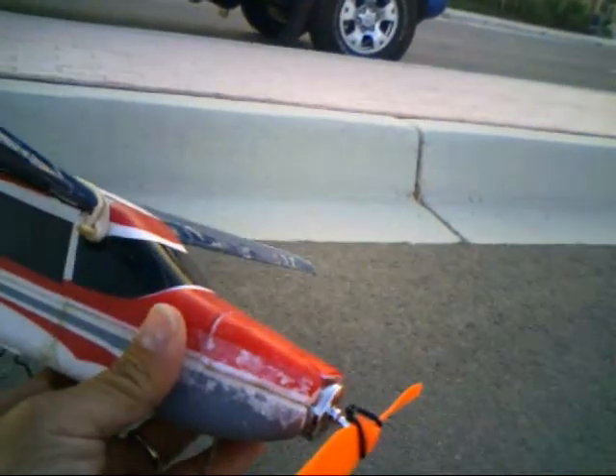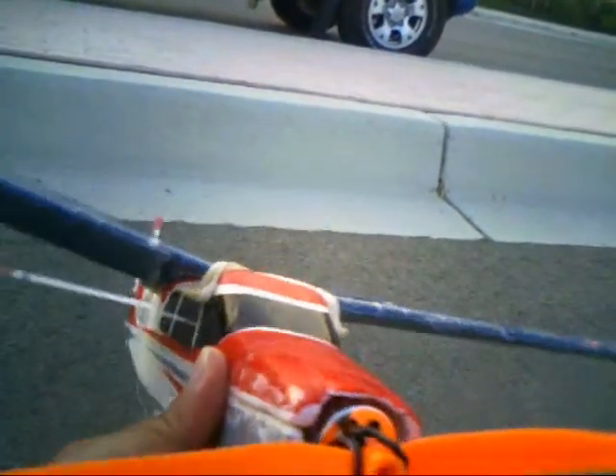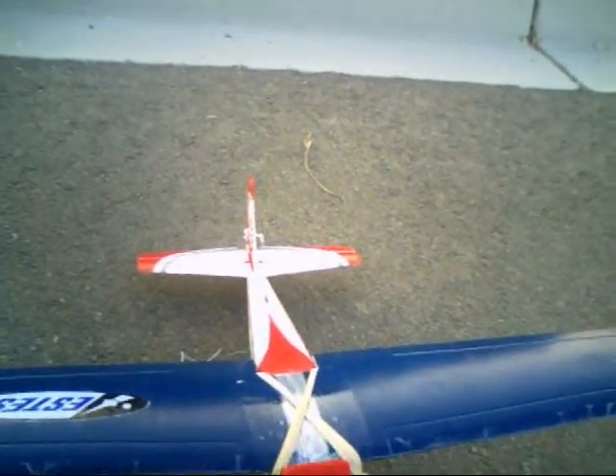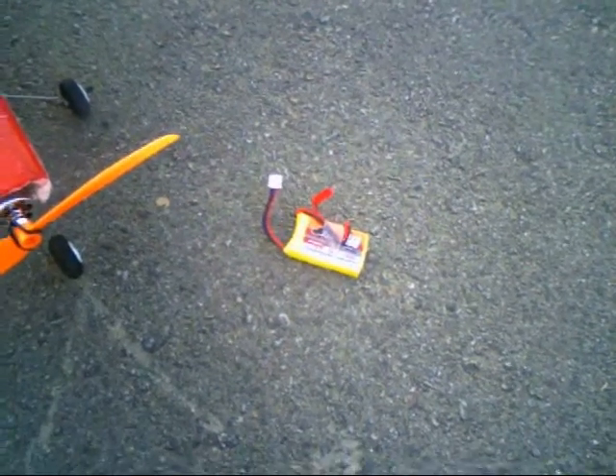It has a little 16 gram X-Tronic motor, two 5 gram servos, an E-Flight receiver, and a little 460 Rhino battery.